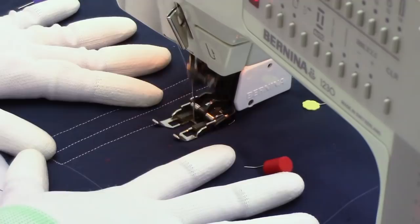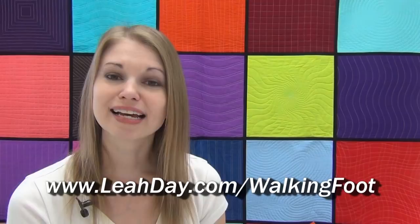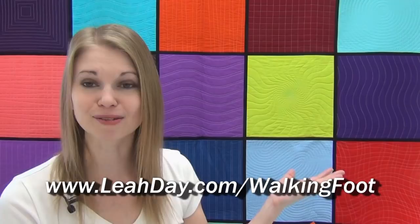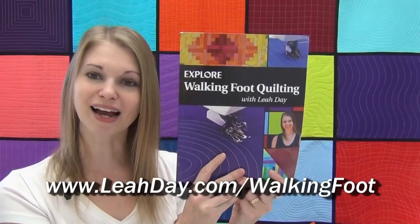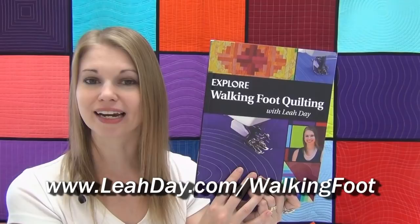That's it for straight lines — I really hope you learned a lot in this video. Here's what it looked like when I finished quilting this design on my square. I hope you're ready to jump on your machine and give walking foot quilting a try. I'm stitching out my blocks pretty big so I can connect them to create the quilt behind me — Marvelous Mosaic. If you'd like to quilt along with me, all you need is a copy of my book, Explore Walking Foot Quilting with Leah Day. Inside you'll find 30 walking foot quilt patterns and the quilt pattern for the Marvelous Mosaic quilt. Come check it out at leahday.com/walkingfoot.